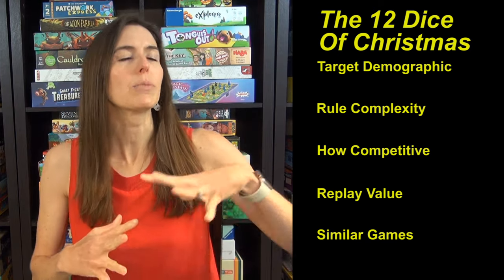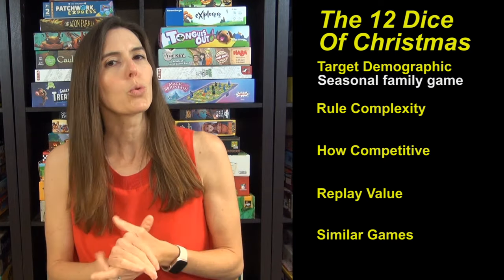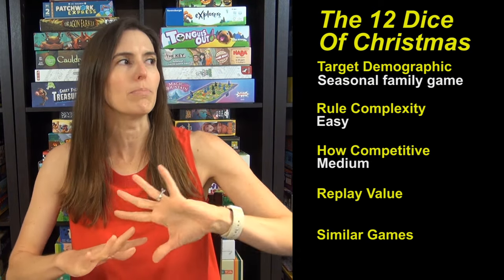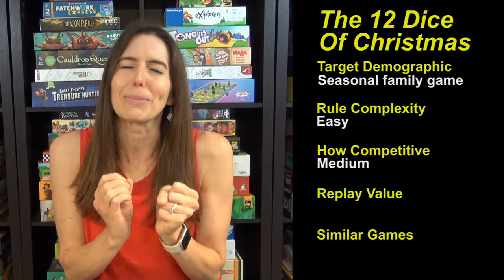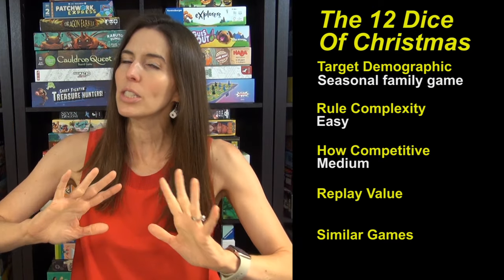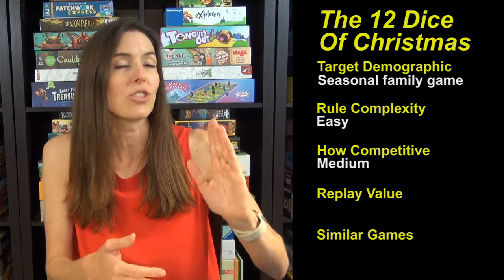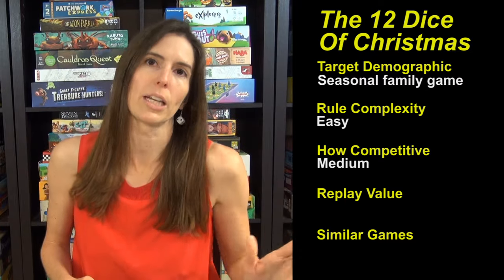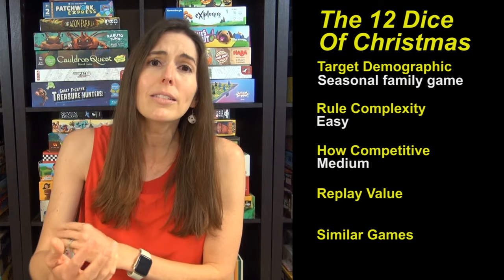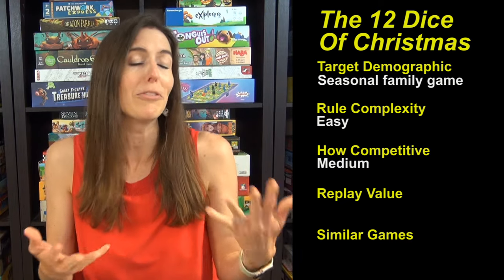The target demographic for this game is people who are looking for a seasonal family favorite board game — this fits the bill. The rule complexity is very easy. How competitive is this? This game is medium, because it's my favorite sweet spot where it's just so quick to figure out what you're supposed to do, but you have lots of interesting decisions as you play. Just depending on what is rolled, it can really impact things. You can't just have a set strategy where you always go for a six the first round — you don't know what's going to be rolled. Sometimes there are just tons of sixes and high numbers, and sometimes they are in short supply, so it really can vary from game to game.